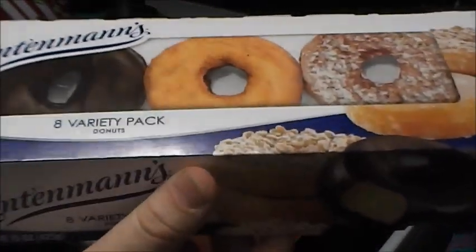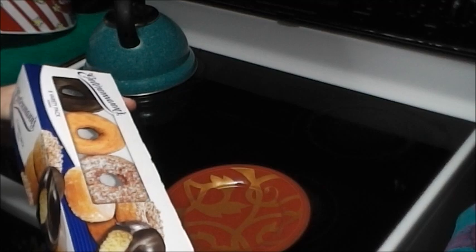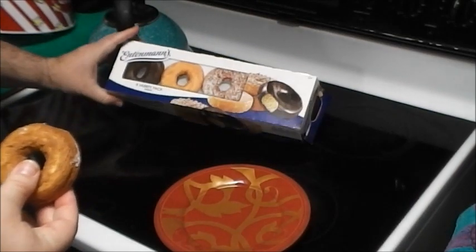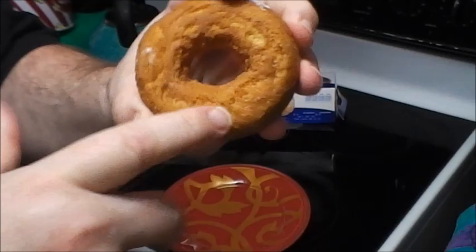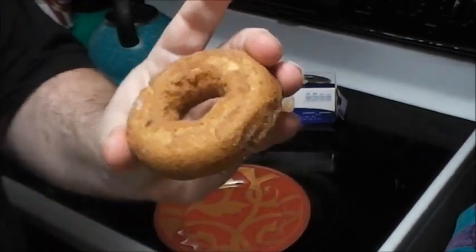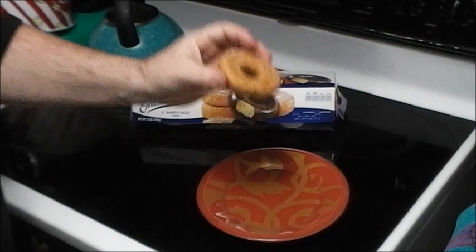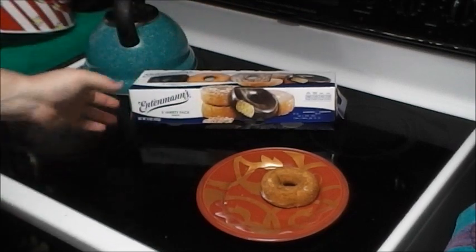This is an Entenmann's variety pack. The problem is I got two donuts left, and there are four different kinds — you get two of each. The issue is this little guy right here, the plain donut. I'm going to squeeze it — I'm putting pressure on it and it hardly even moves. I drop it on the plate and yeah, it's like a brick basically.